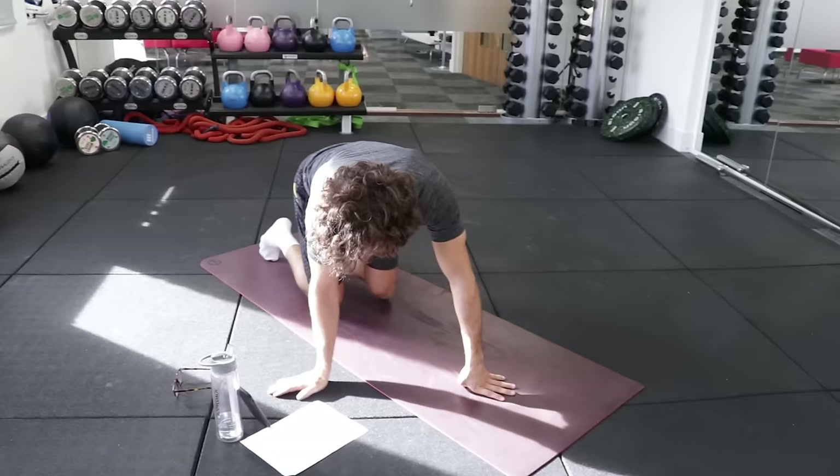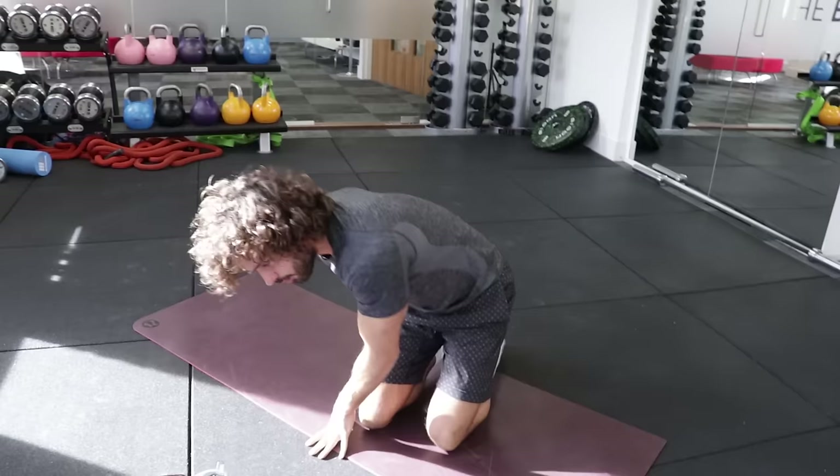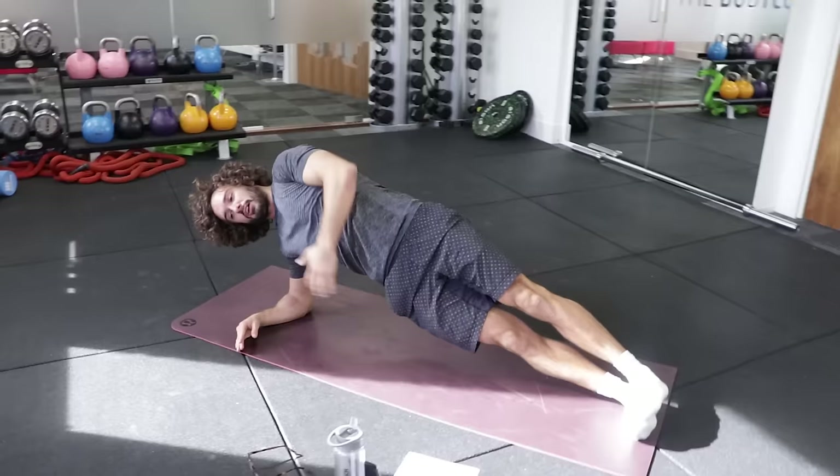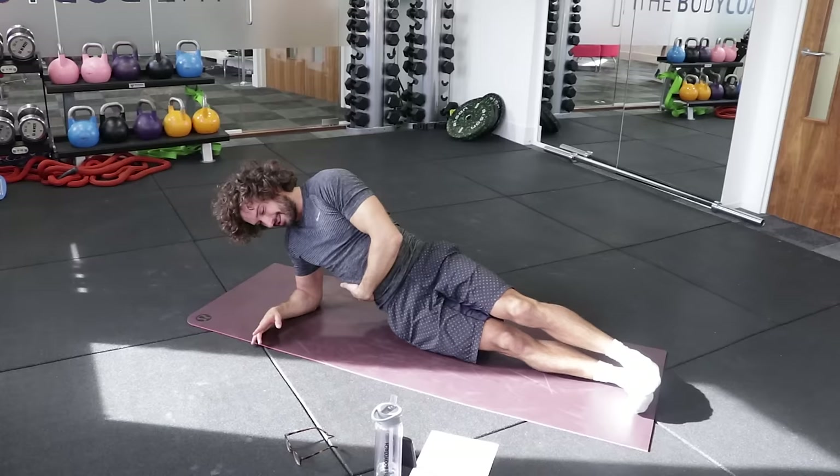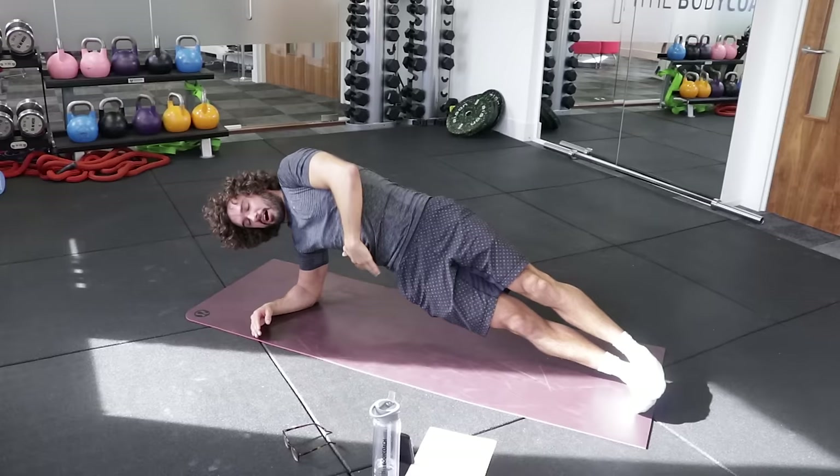Next exercise is a side plank. Nice and simple on one elbow. 20 seconds. Straighten that body out. Lift up and hold. 20 seconds on this side, then we'll flip round, 20 on the other. You want to kind of feel low — lift up. I've got a piece of string here pulling you up. Keep this tight. Five seconds to go on this — four, three, two, one. Brilliant.